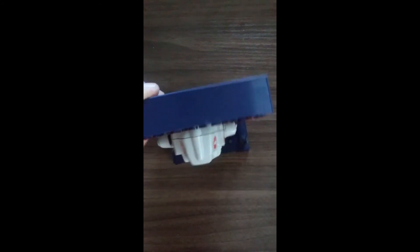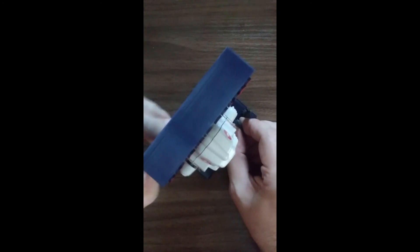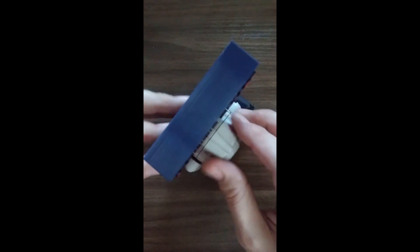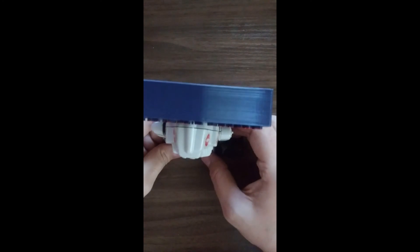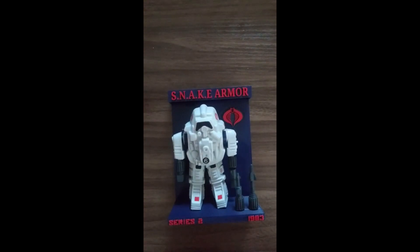There are a couple of little pegs here for the other attachments, if you can see those. And that's it for the snake armor. Thank you.